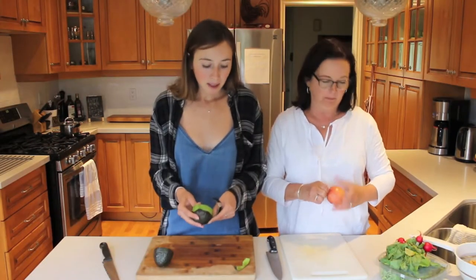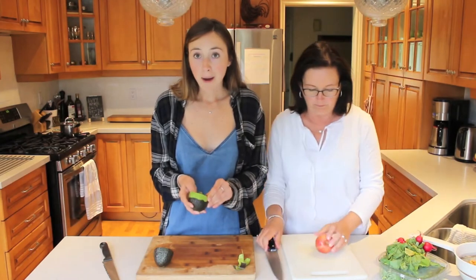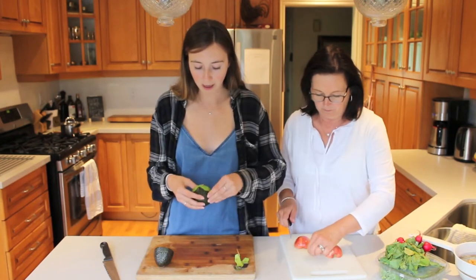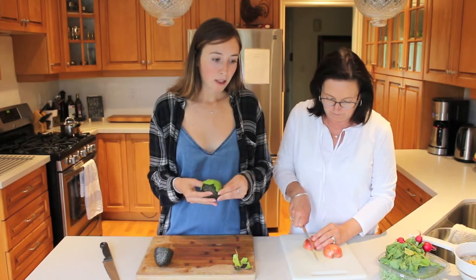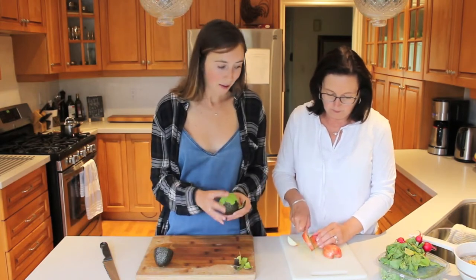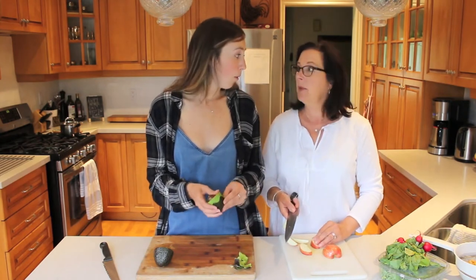Gauge this by how many people that you're going to serve. If I'm making lunch for myself, I kind of just chop up in the morning whatever I think is going to fill me up for lunch. So it's completely up to you how much you want to put in. But for just this size portion, we probably used three radishes, half of a cucumber, and we're going to use a full avocado because we love avocado.